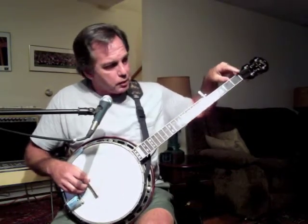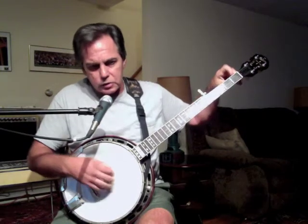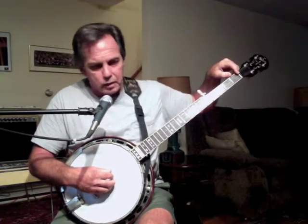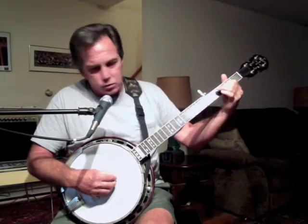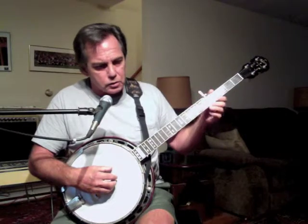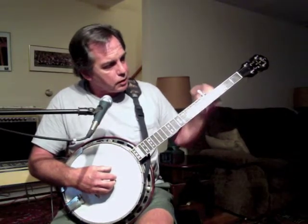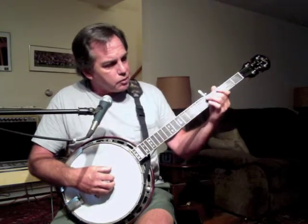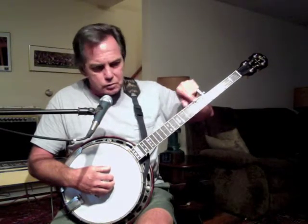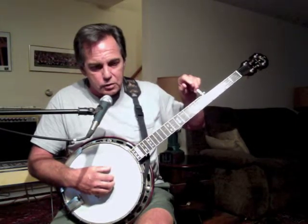The distance between the string nut and the bridge is the vibrating length of the strings. Coming up from the string nut, we number our frets: fret 1, 2, 3, 4, all the way up to 21 or so. Coming in at the 5th fret, we happen to have the 5th string — there's no relation between the two; it's just a coincidence that the 5th fret and the 5th string come in at the same place. In line with the 5th fret, you'll see a little piece of ivoroid or bone slotted over which the 5th string passes, and that's the 5th string nut. Behind the 5th string nut is the 5th string tuning peg.